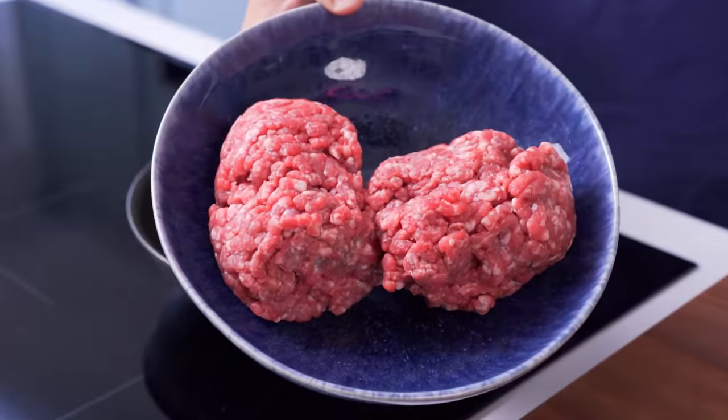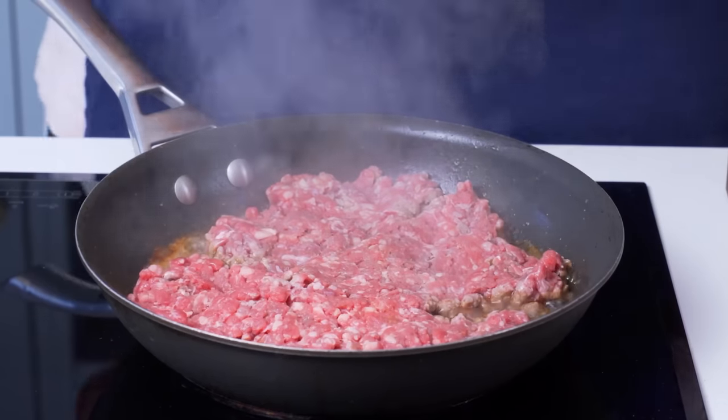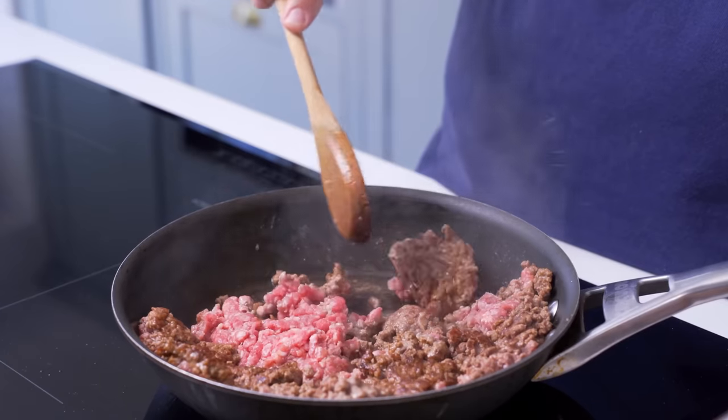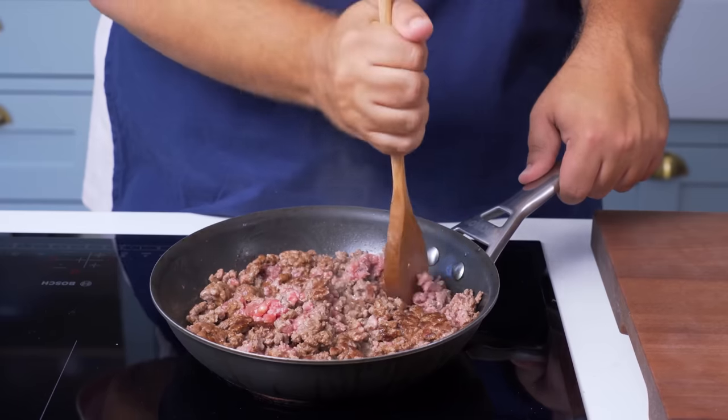Into the same pan you'll then add some minced lamb and press that flat to get maximum surface contact. Cook this for about 2 minutes on the first side and then once it has browned, you can break it up into pieces and flip them over to start cooking on the second side. You'll then start breaking the meat up using your utensil and the goal is to have medium sized chunks of meat.